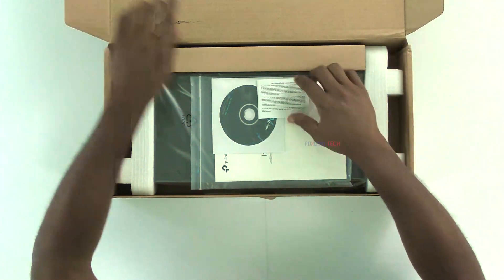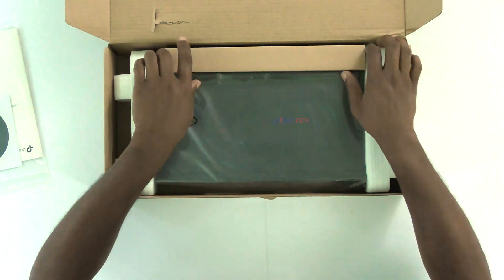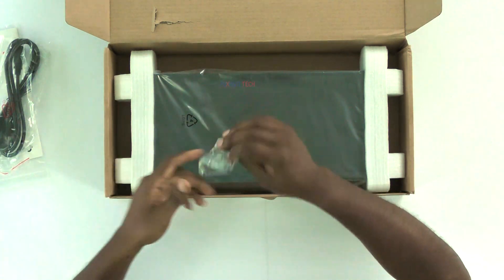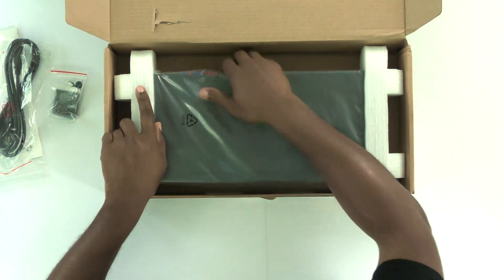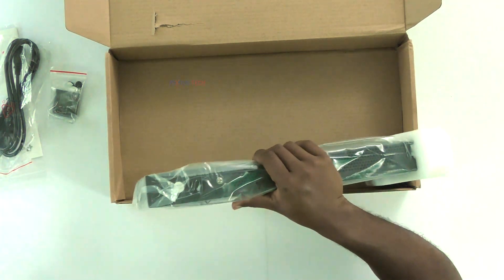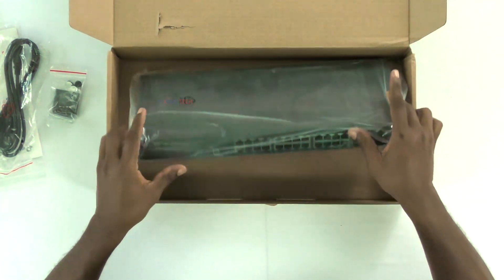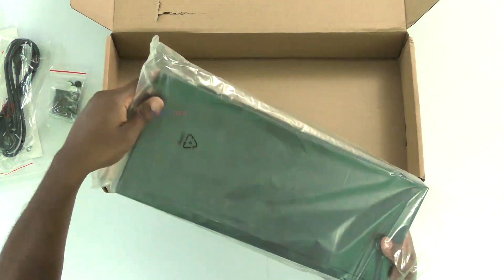Let's see what's included in the box. We have a CD with drivers and so on. We have the power cable, and as usual the brackets for the server rack. This is also a 1U device. Here's what the device itself looks like.